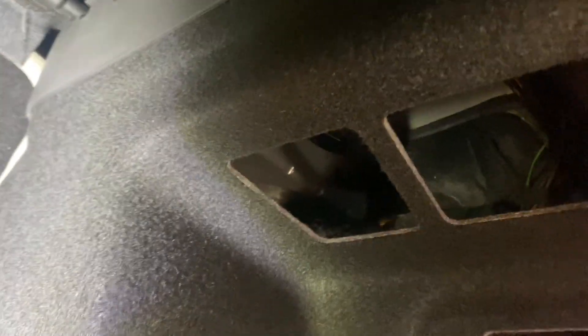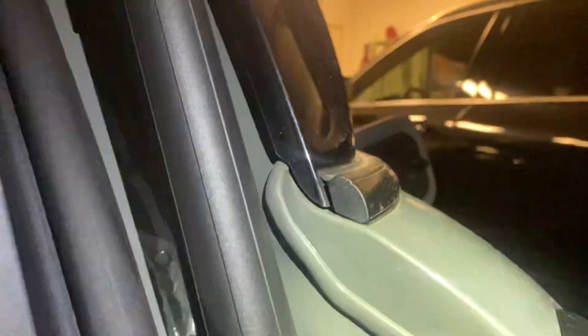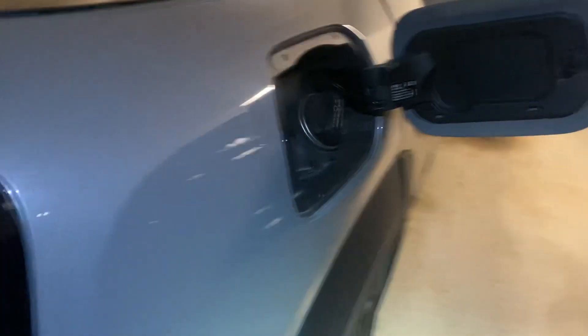So I think you need to get this whole thing out in order to have proper access to the fuel filler on the other side, because it's a little forward.